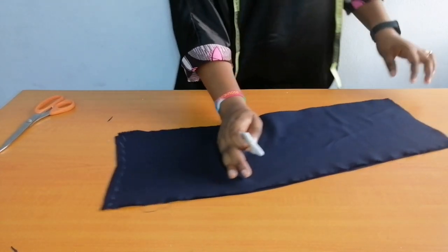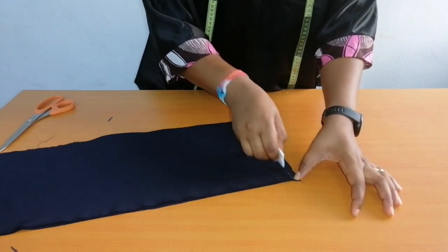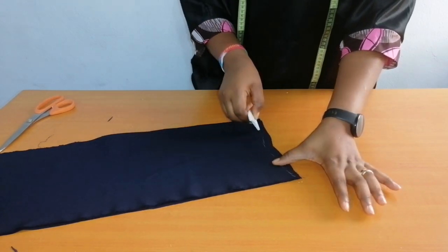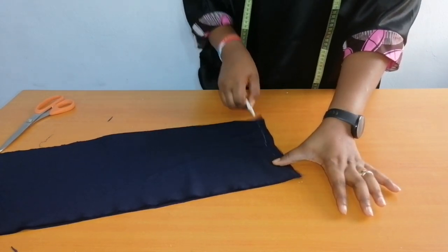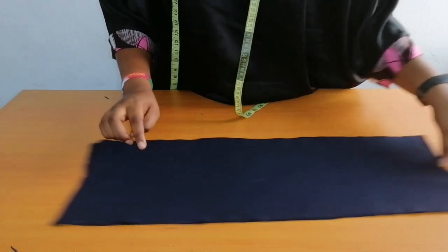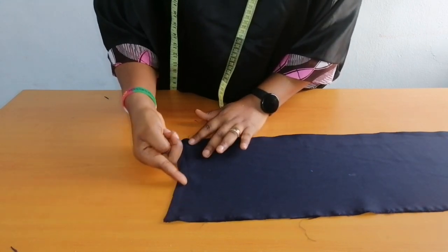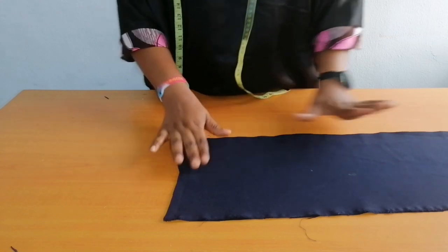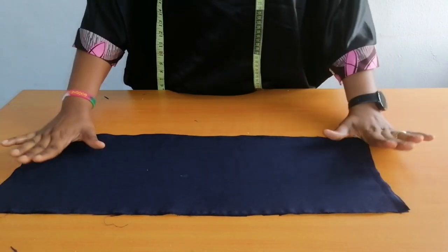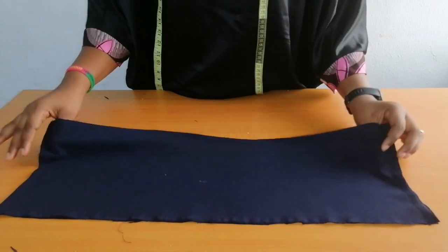I'll move to the other edge as well and sew half an inch. I sew half an inch following the shape on both edges. The next thing to do is to turn it to the positive side. This is how I'll be turning it — you will fold it into two.